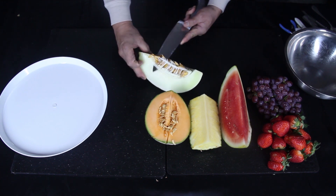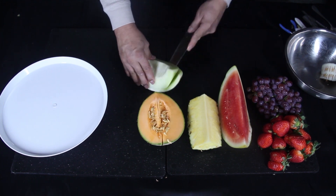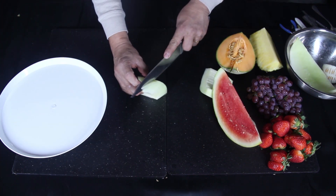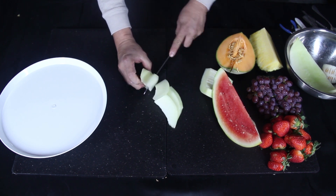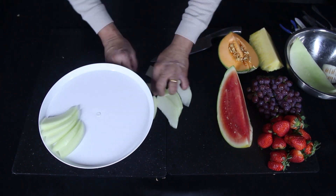First I took the honeydew, took out the seeds, then peeled off the skin. Then I cut the slice in half. Hold it like this, then cut it into thin half moon shaped slices. Arrange them around one side of the platter like this.